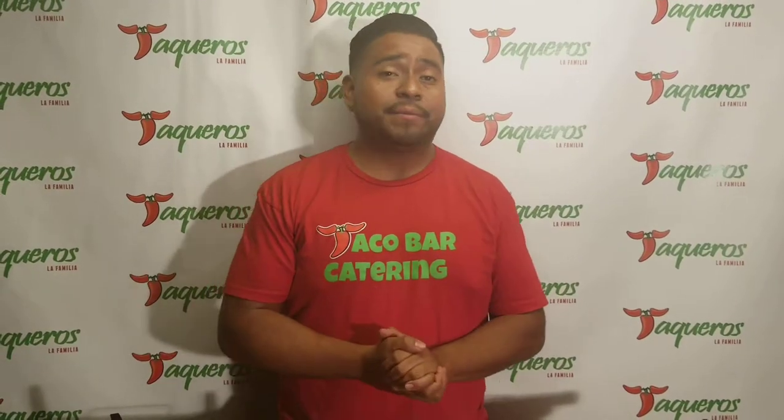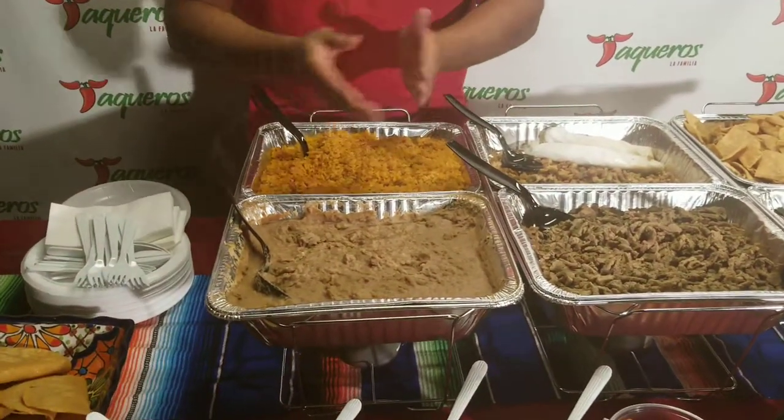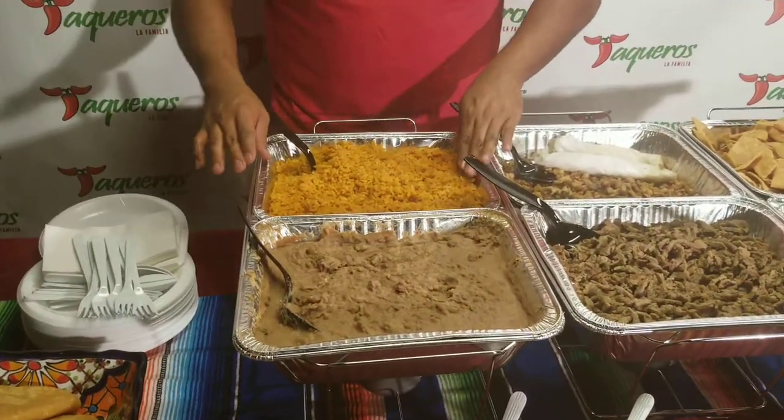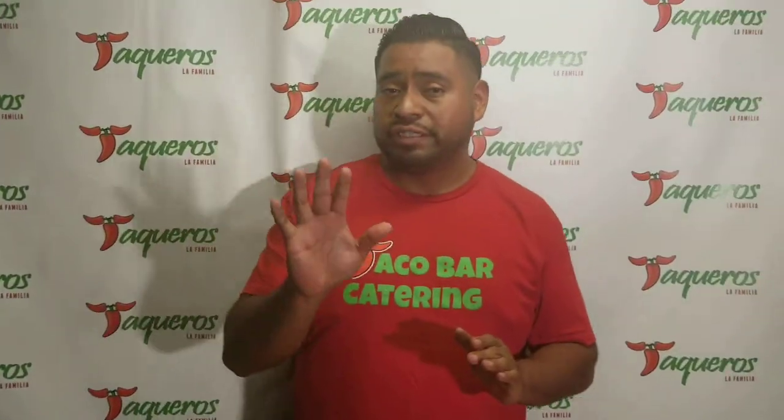We got some refried beans here — you guys get to choose between refried and black beans. You also get authentic Mexican rice in your package. For meat, you get to choose from five choices, and you pick three of those.